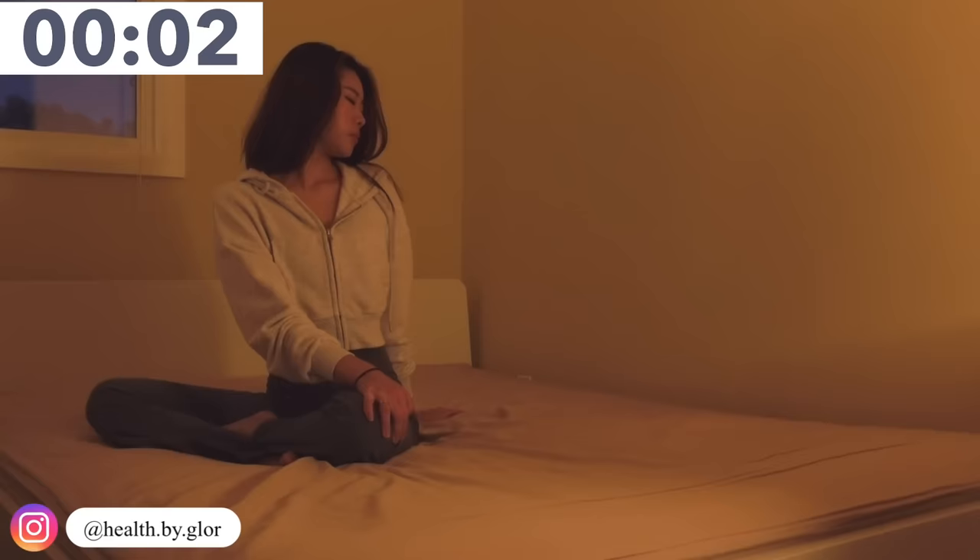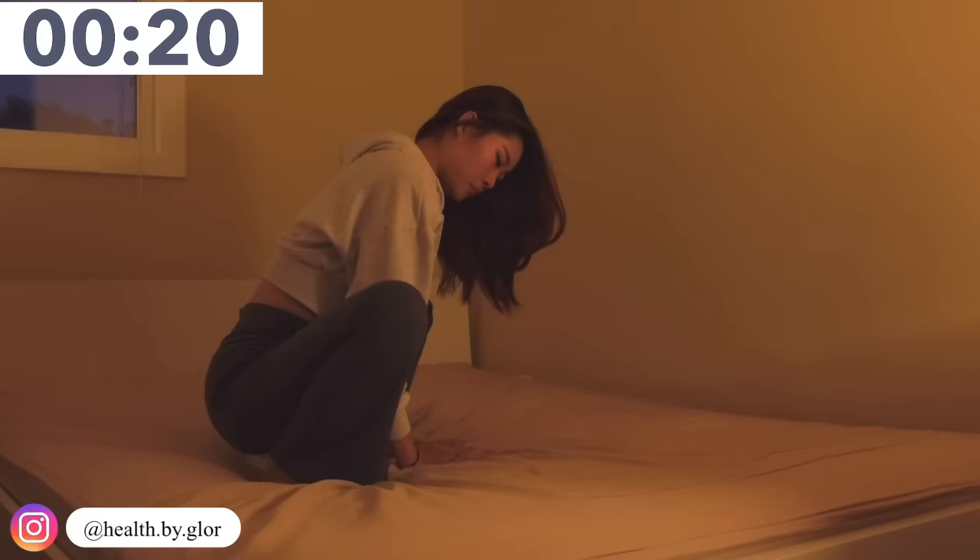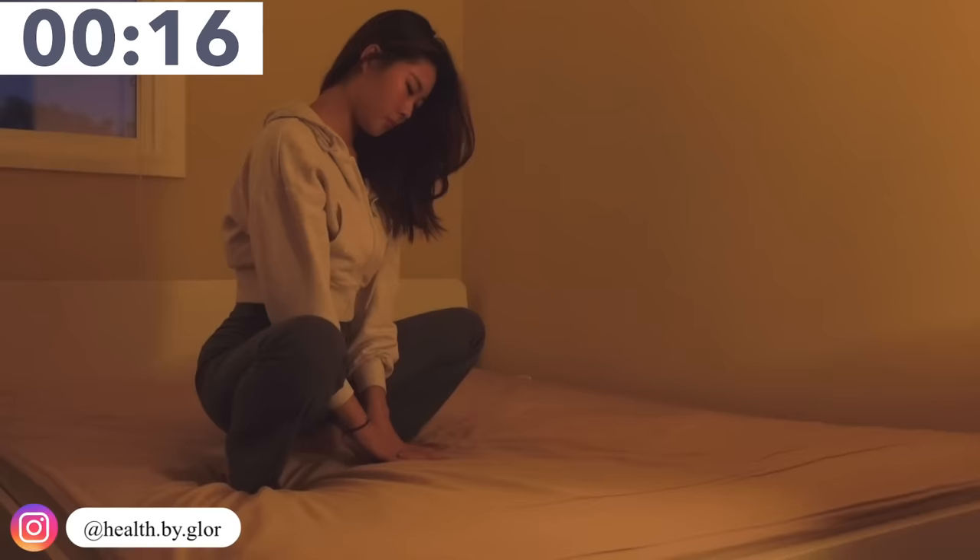Now we are doing the Asian squat. This really helps with bowel movement, so sometimes you might be farting — but that tells you how effective this movement is. Just stay in that position and keep breathing in and breathing out.